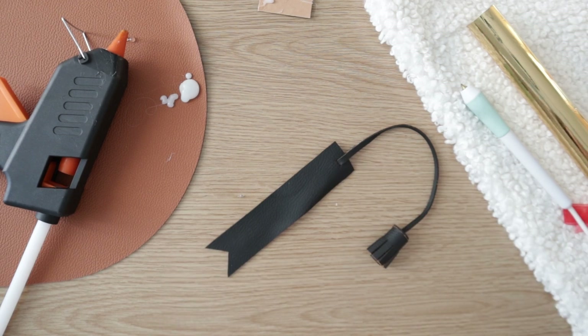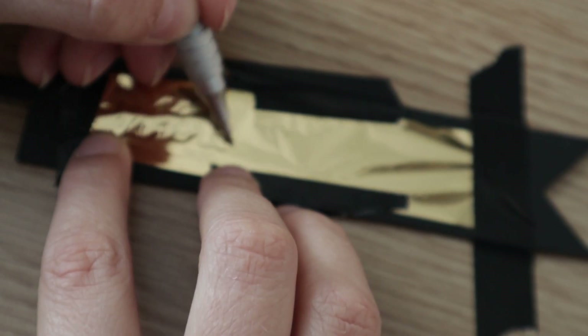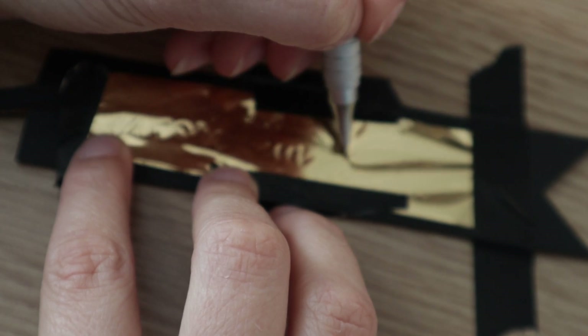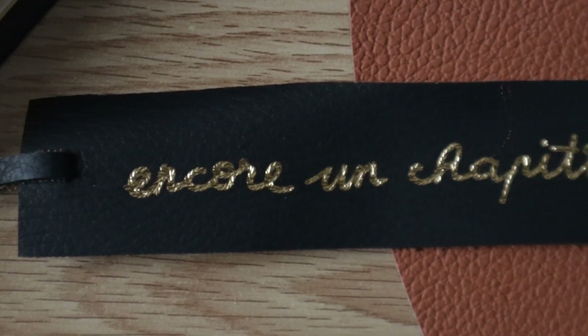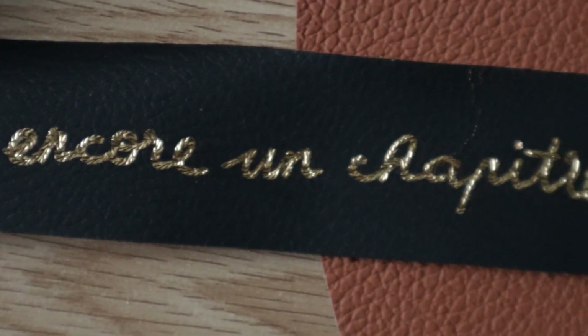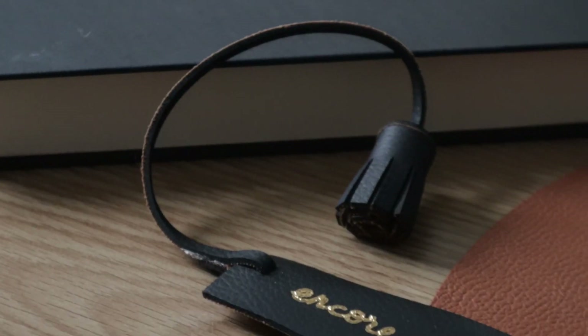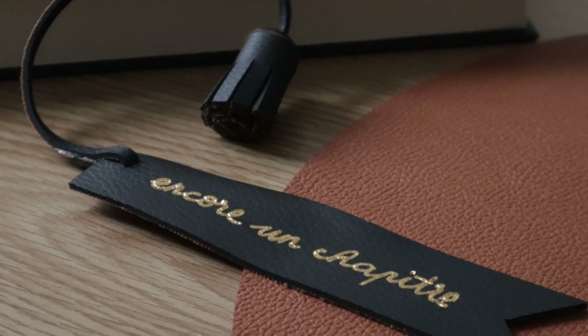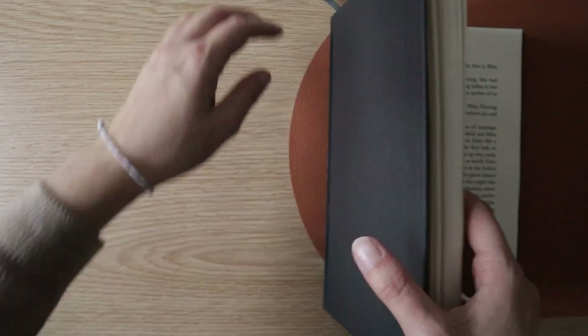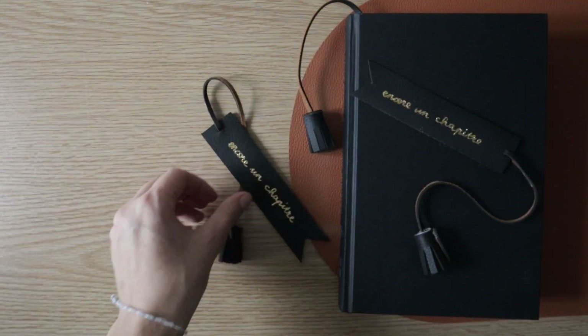You could leave it like this, or you can add a fun quote with foil and a hot quill. The quote I'm writing is "encore un chapitre," which means "one more chapter" in French. And that's it — I enjoyed the process and the results so much, it was so quick to complete that I decided to make a bunch just for fun.